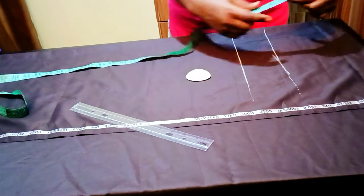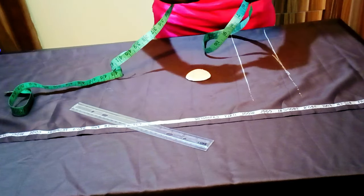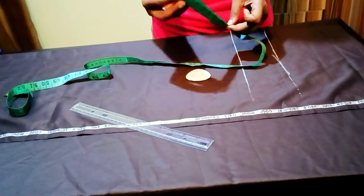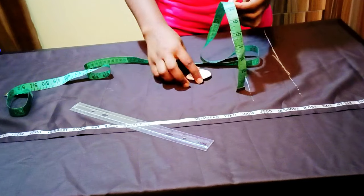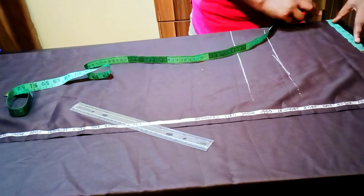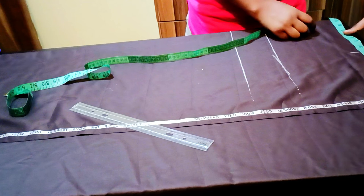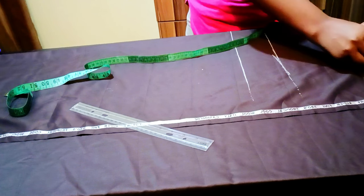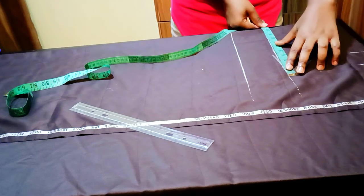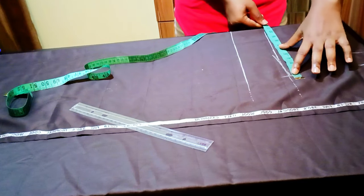Then I'm going to divide my waist measurement into four and add two inches for seam allowance. My waist measurement is 30, divided by four is 7.5. I'm marking 7.5 first and adding two inches seam allowance to it. Coming to my hip line, I'm inputting my hip measurement: 40 divided by 4 is 10 inches.